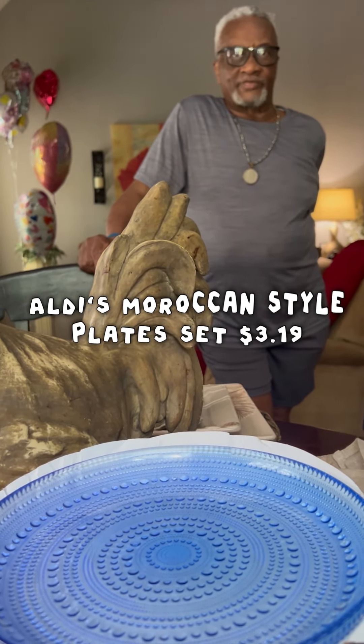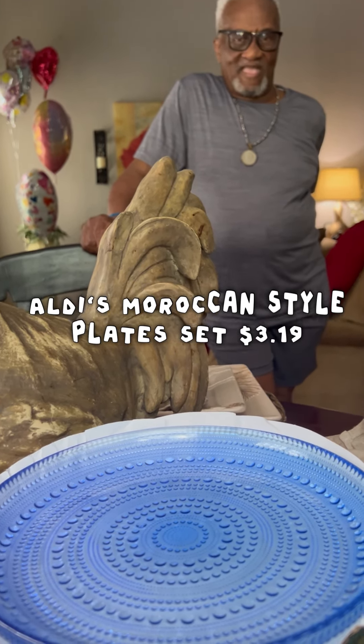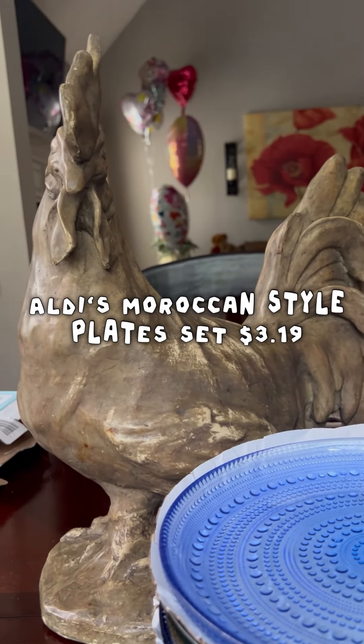She got seven total and gave me three more, y'all. So we got a lot of plates. And instead of us using paper plates, we're going to use these. Let me show you what a good deal we got.